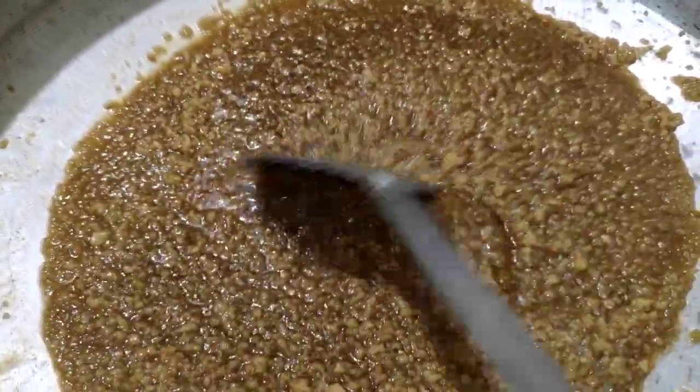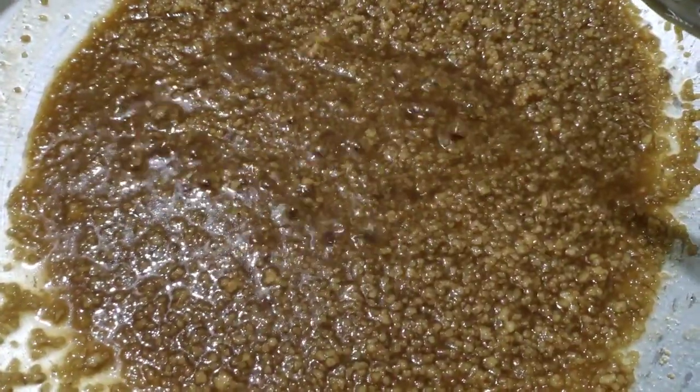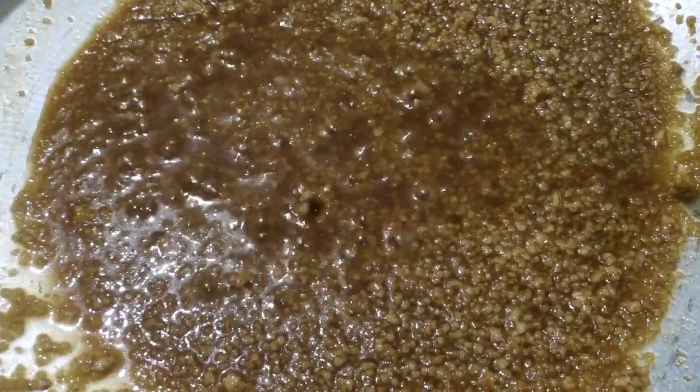Then we can cut it with this pan. We need to cut it in a pan. Then we will pick up 3 cups, 2 cups, 1 cup — measuring out our cups.